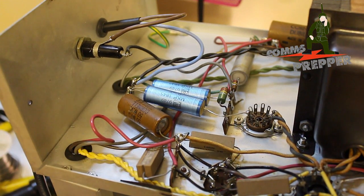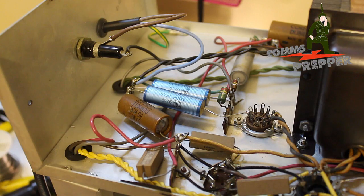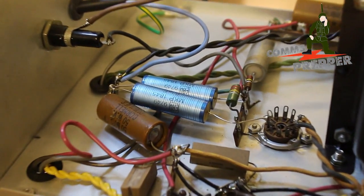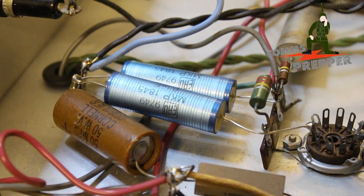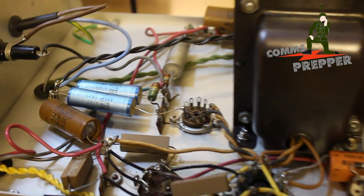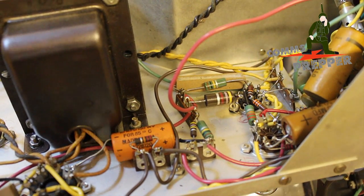All right guys, a half hour later, but we got them in. There's the two new capacitors right there. And I'm probably going to do the rest of them on the bottom side here. While they're not as leaky as those other ones, I can tell that they're not quite 100%. So while I've got the box open, I'll go ahead and start changing those capacitors out. We'll try to zoom in here for you — those are the two new caps. And as you can see, there's other capacitors in this unit that are also going to have to be changed out, like these two over here.